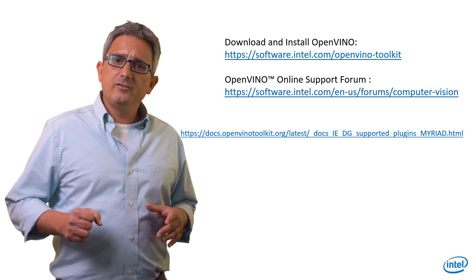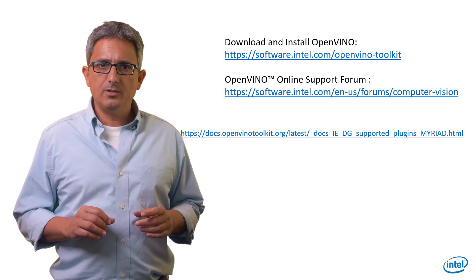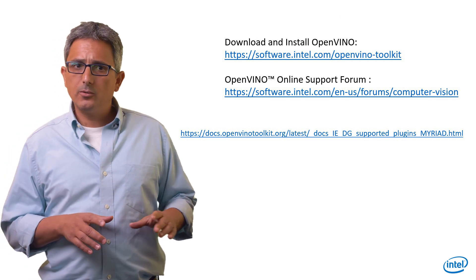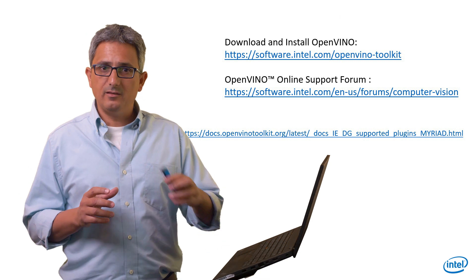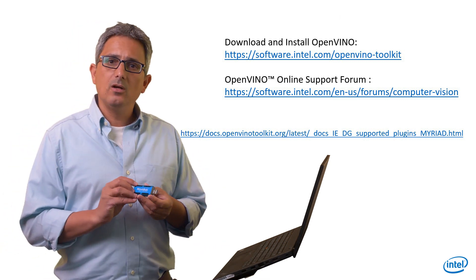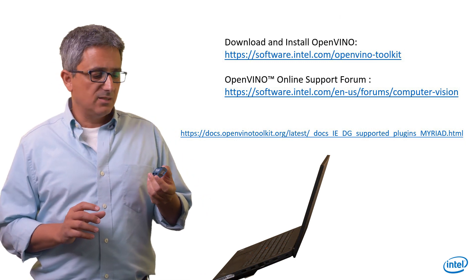The MyriadX native data format is FP16, like the Intel integrated GPU. It can run multiple models concurrently, but understand the compute power — this is a 2-watt device. In the next video, I'll show you how to set the device up and run inference. See you there.